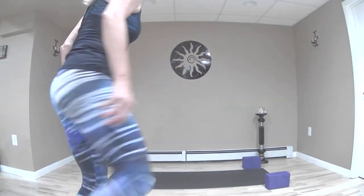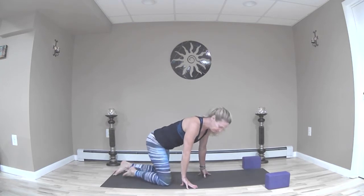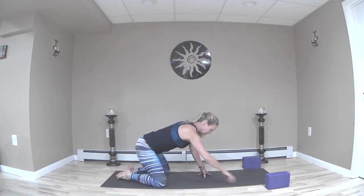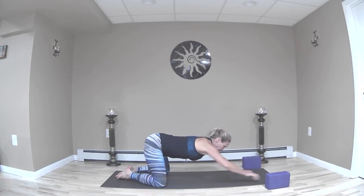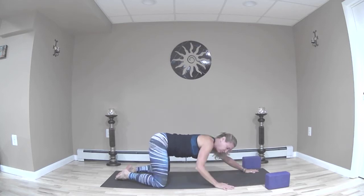The only thing you'll need for this preparation practice is two blocks — that might be helpful — and of course any blankets to pad your knees. I'm going to start in puppy. Come to your mat, separate your knees about as wide as the mat, bring your feet together, and stretch your arms out in front so that your hips are high and your forehead can rest on the ground.